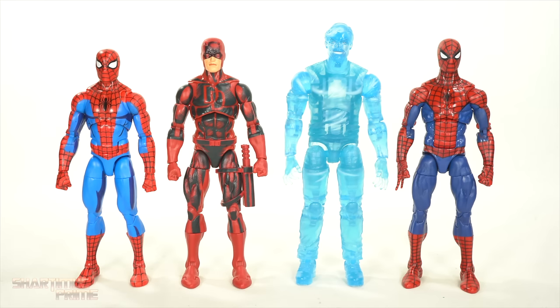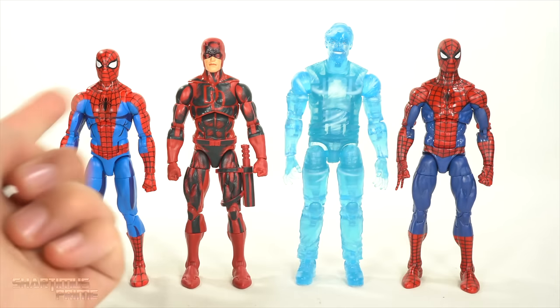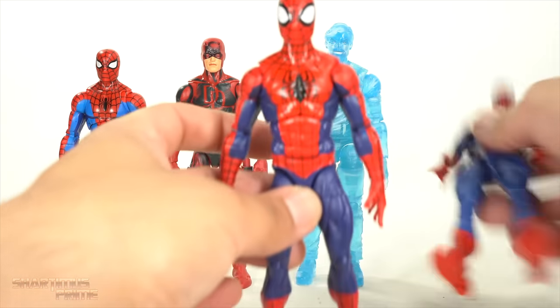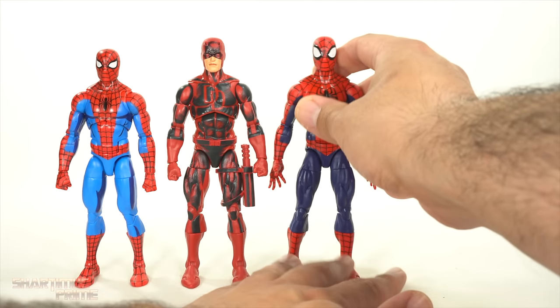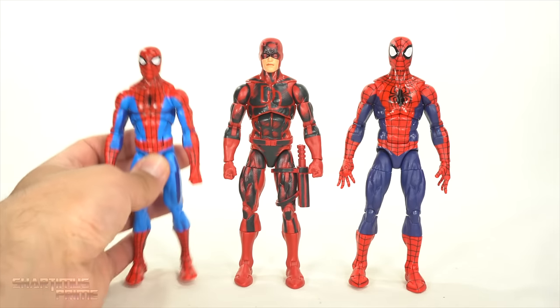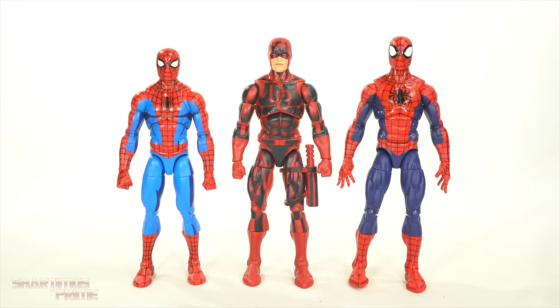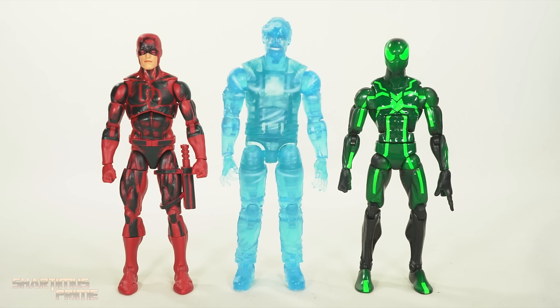Then here's Daredevil and Hydro-Man next to our two retro card vintage collection animated series Spider-Man figures. Here's the 2021 one and then the Walmart exclusive — thanks again, Alpha Magnus. I really like how these two look side by side. I do love the Renew Your Vows Spider-Man, I really do, but oh man, when I see Daredevil next to these two Spider-Men, it just looks cooler. I think this is my new favorite Marvel Legends Spider-Man to be honest, but I really love this one a lot too. I like Spider-Man being a little bit shorter than Daredevil.